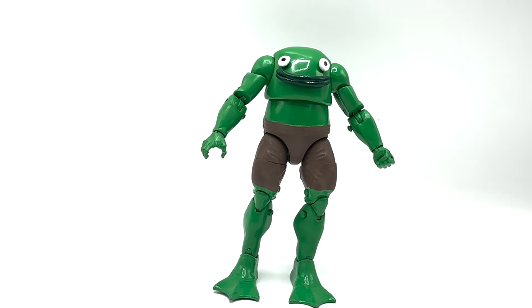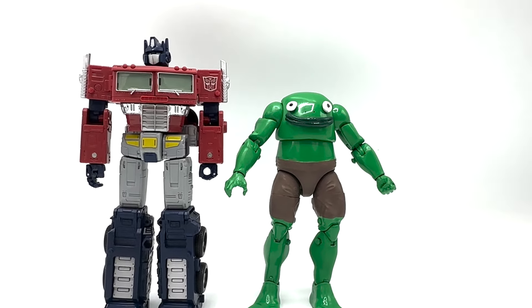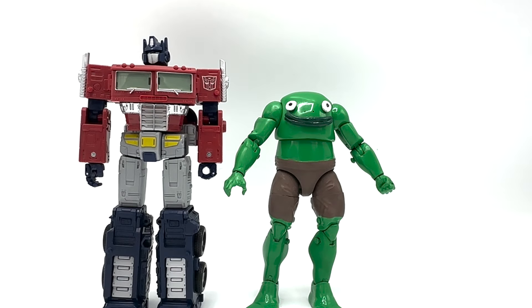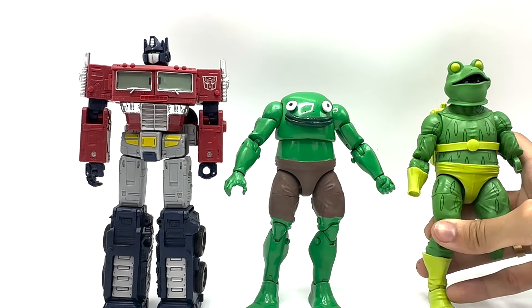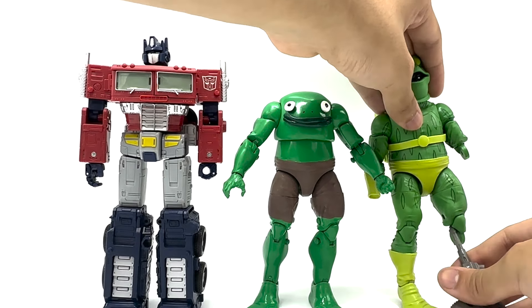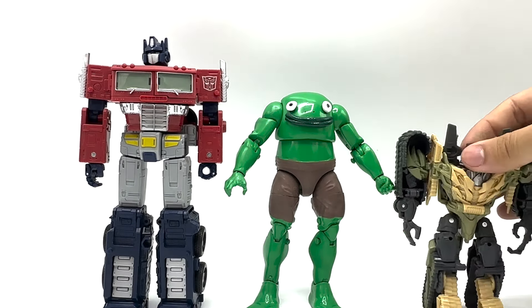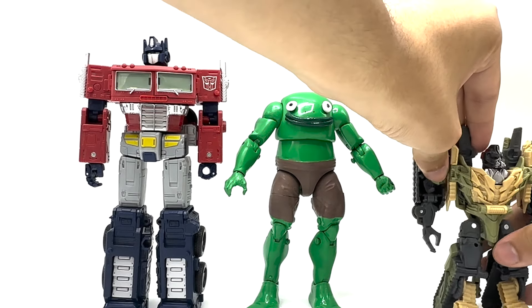I don't think many people have made Smiling Friends customs. My next figures I'm planning are either Mr. Boss, Alan, or Gwembley, so stay tuned if you're interested. For size comparisons: here he is with Earthrise Optimus Prime, here he is with Frog Man again — though Frog Man probably can't stand — and here he is with Blitzwing from the Energon Igniters line.